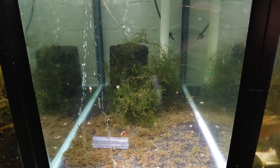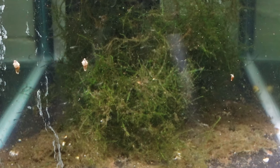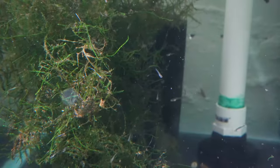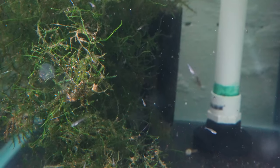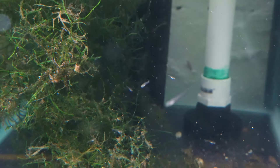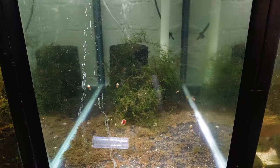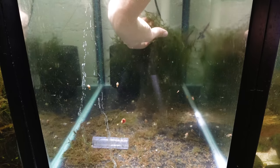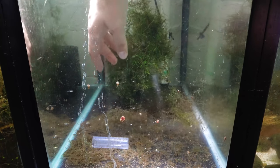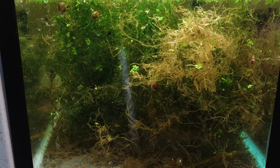In this aquarium you're going to have to look a little bit harder — in the middle of the screen in that big clump of moss you might see lots of little things swimming around. In here we have a ton of baby celestial pearl danios — probably about 80 of them. I've been putting a lot of effort into breeding them and these are the fruits of the labor. 80 is still a pretty good number; they're a little bit tricky to produce.